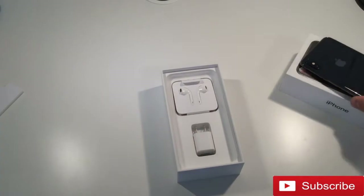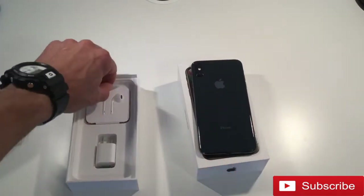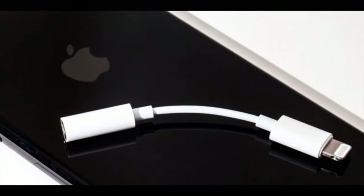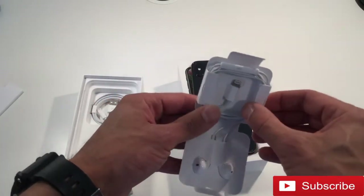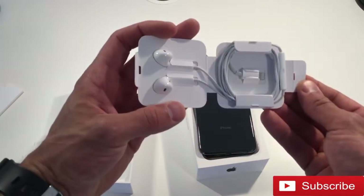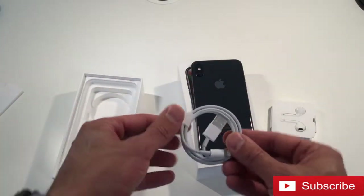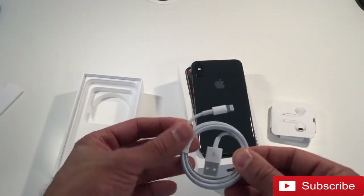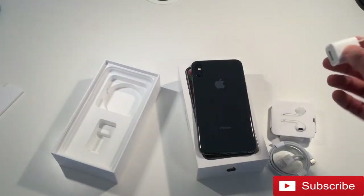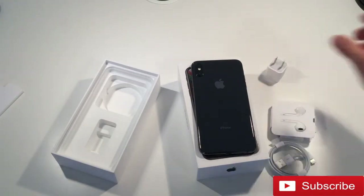I'm just going to put this aside and see what else is in the box. One thing I was a little bit upset with is Apple no longer includes the dongle connector, so you could plug in different types of headphones. It's just the standard lightning connector headphones here — that's a little bit of a bummer, but that's how they make more money. Here is the standard USB to lightning connector and your regular power brick.